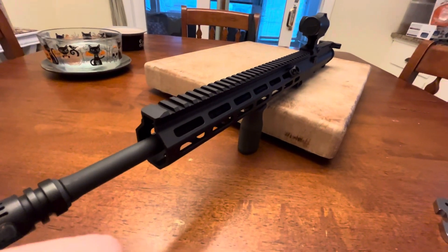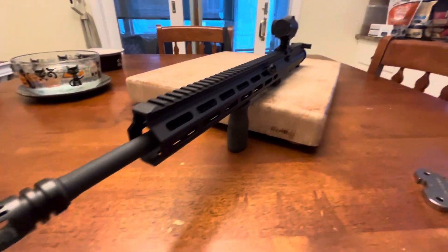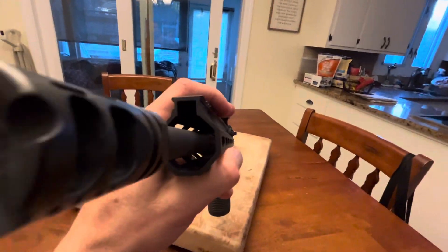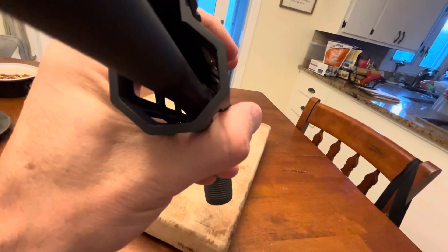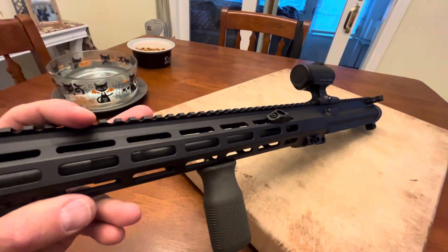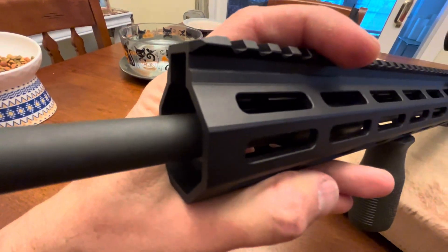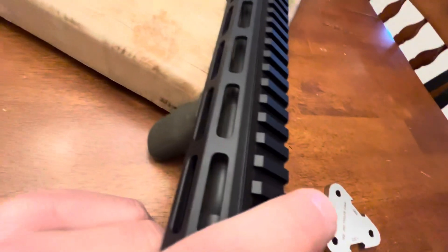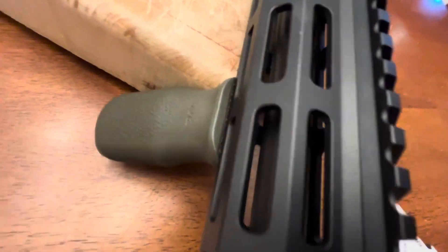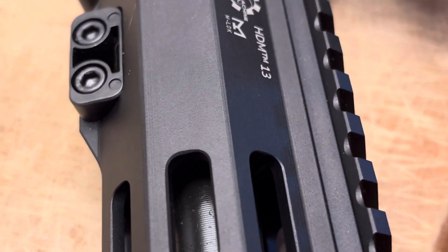So I don't know what's going on with these sights and how I'm getting the same result with such a completely different rail. And I'm going to take this opportunity to trash his handguard some more — it's a piece of shit.